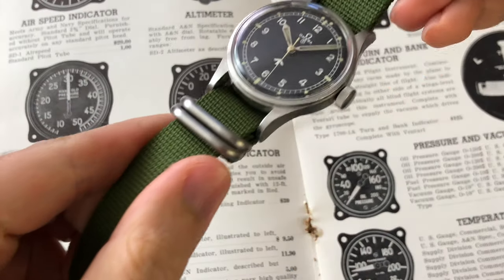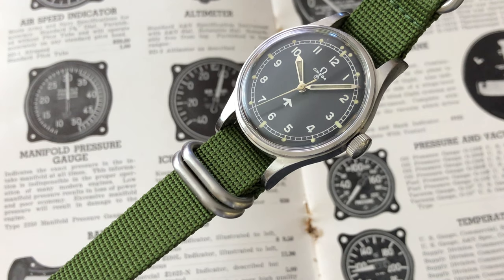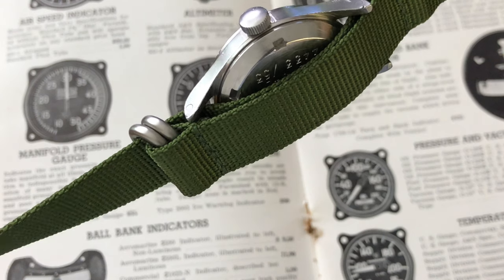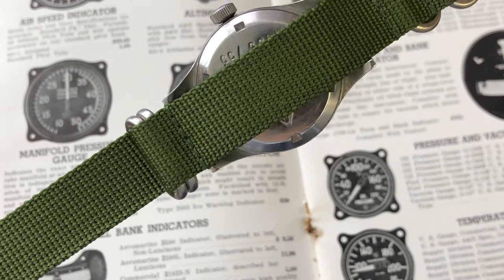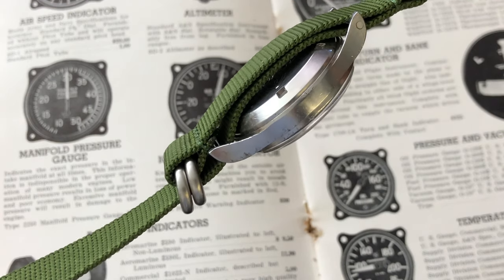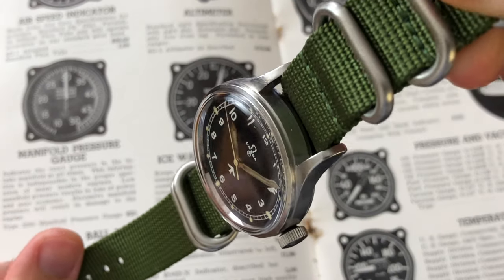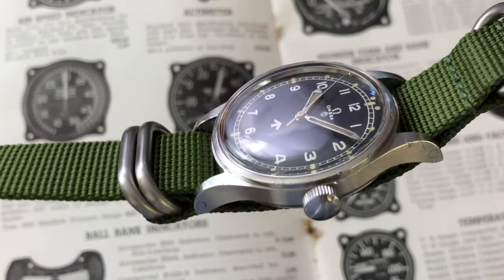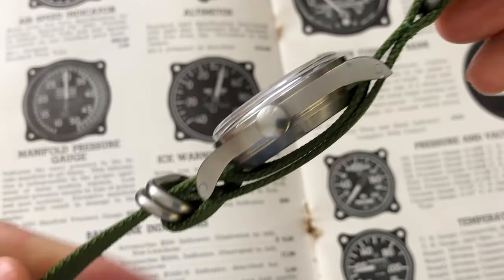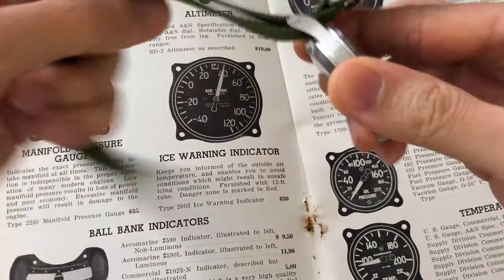The dimension on this watch measures 37 mm across excluding the crown, by 48.3 mm from lug tip to lug tip. The case thickness is 9.8 mm excluding the crystal and 13 mm thick including the current acrylic crystal. The original waterproof unsigned crown measures 6.8 mm wide with a 3.5 mm thickness. The case lug width is 18 mm wide and since it is a wire-type lug, a NATO type strap like this one would be most suitable.